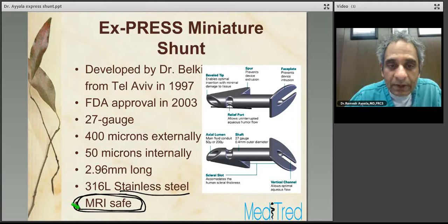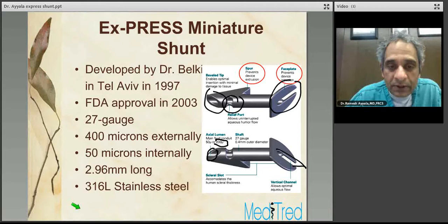The Express comes in two shapes, two models. The basic device structure is the same. It has a faceplate which prevents device intrusion, and this faceplate sits on the scleral bed. It has a spur that prevents device extrusion out of the eye through the sclera. There's a bevel tip that enables optimal insertion with minimal tissue damage, and a relief port that allows uninterrupted aqueous humor flow.